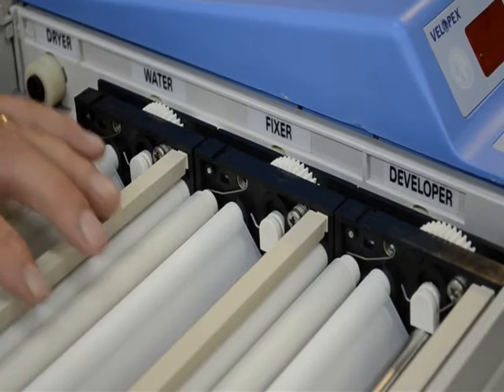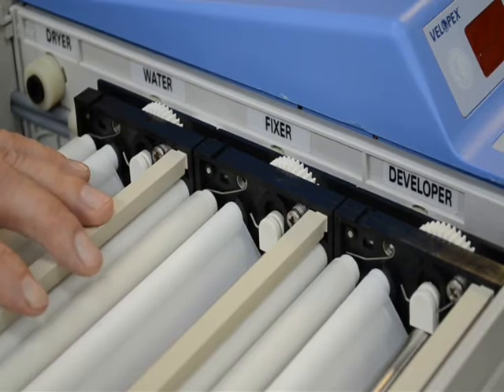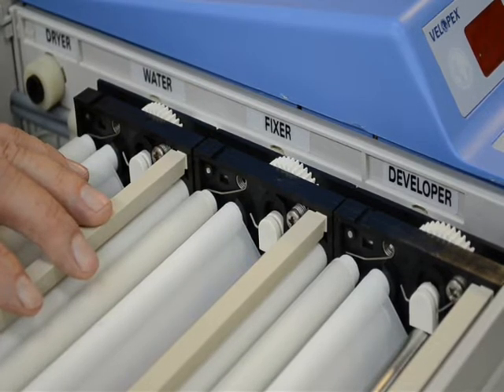We're going to do a little demonstration today on how to change out a drive dog on a Mark 6 extender or intra. The drive dog area on the extender and intra are identical, so we're using the extender today.